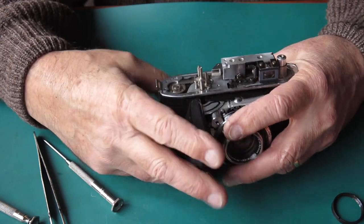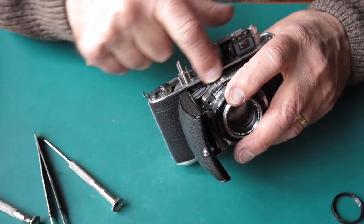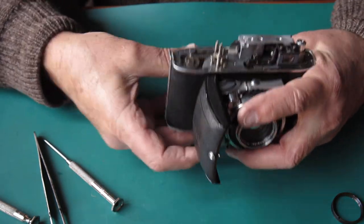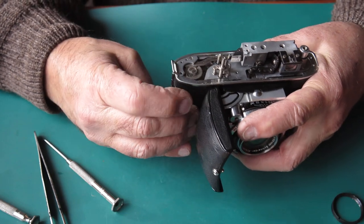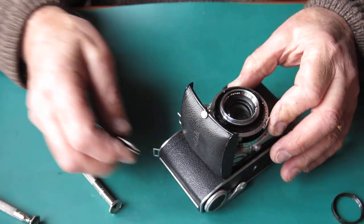The front doesn't want to stay open. Look — the top of this shroud is bent out of place. The shroud doesn't want to stay up and the shutter didn't cock.